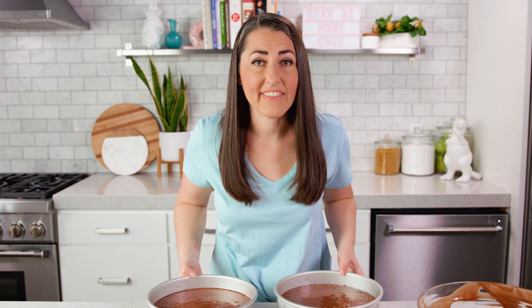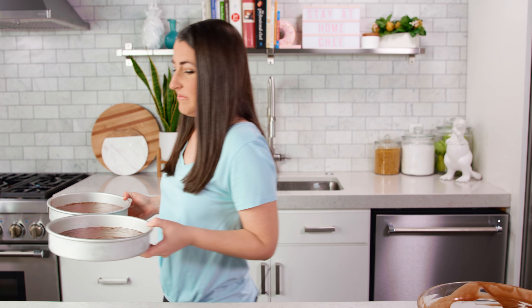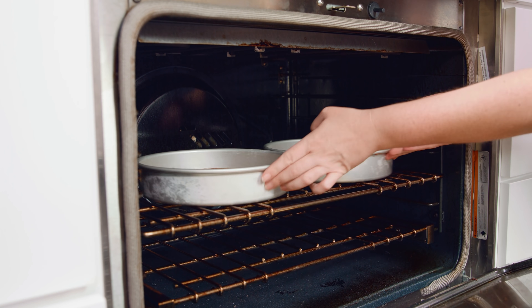Then we're gonna bake these in the 350 degree oven for 30 to 35 minutes. While the cakes are baking in the oven you'll want to make your coconut pecan filling, because just like the cakes this will also need time to cool.